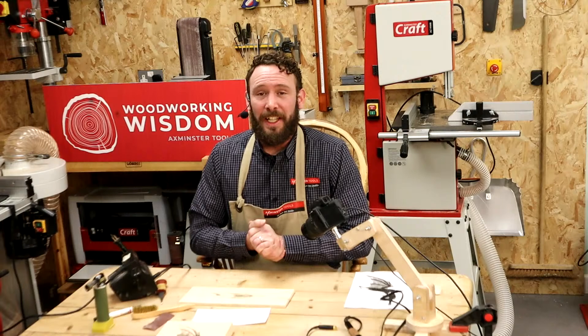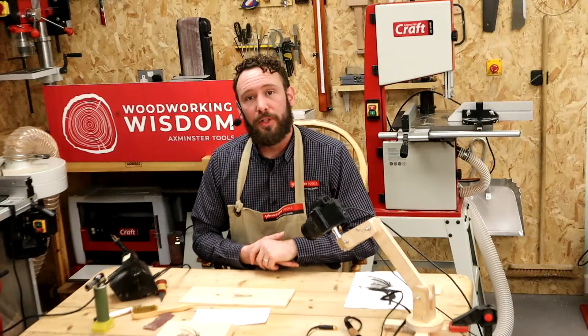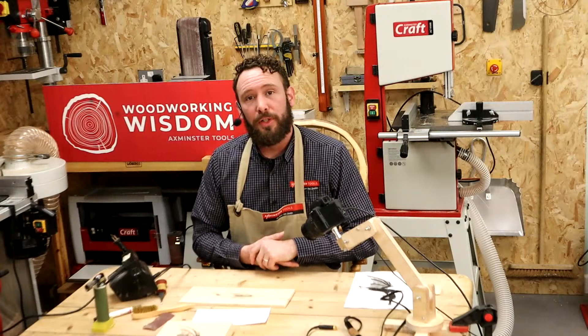Thank you for joining us today. Come back next week — we're going to be starting to add colour to some of these projects. We're going to look at spirit stains, paints, and things like that. We'll see you next week for more Woodworking Wisdom.